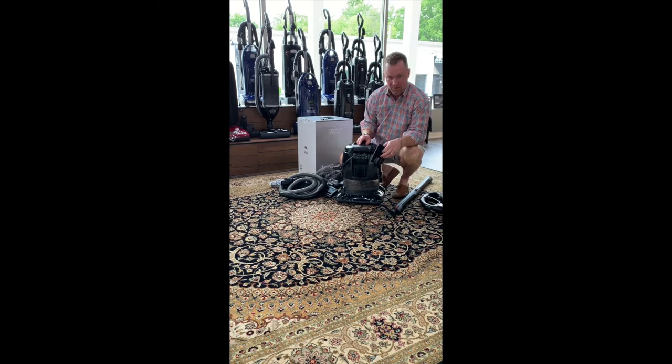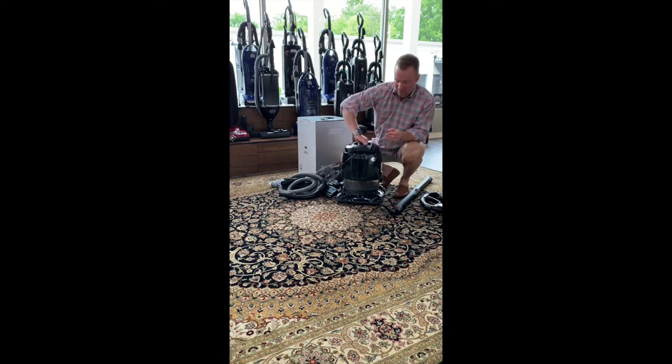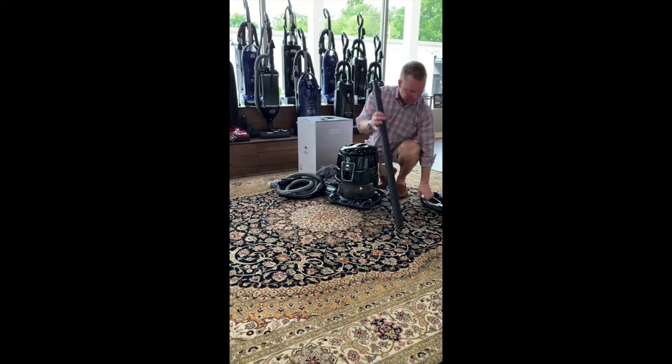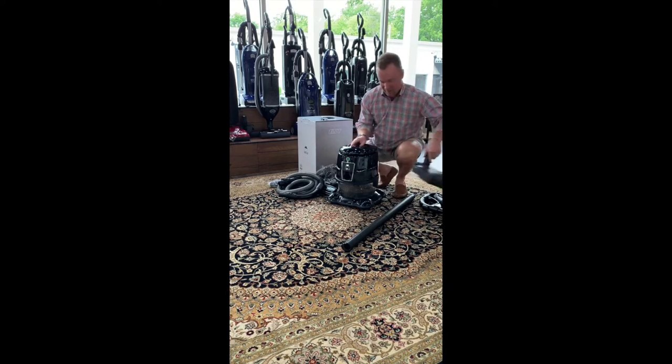On the back of the machine you've also got an exhaust port. You can literally use this thing to blow up inflatables or unclog a drain — whatever you want. I've never used it for that before, but it's available. That's also where the Nimbus attaches. The Nimbus is basically a shampoo attachment — a tank that fits around the machine to hold water and shampoo for carpet cleaning and bare floor tile.